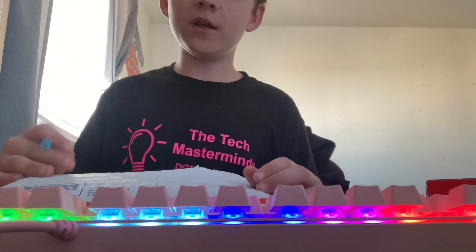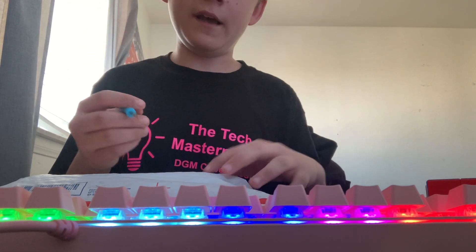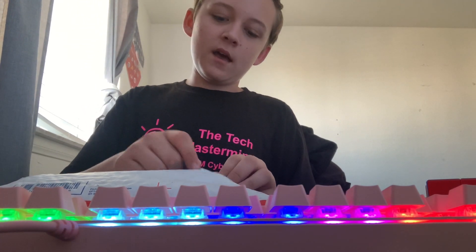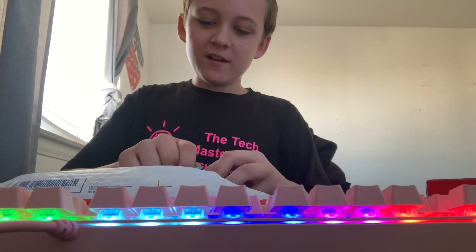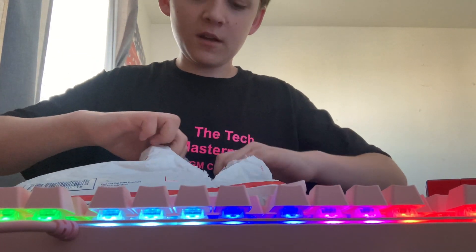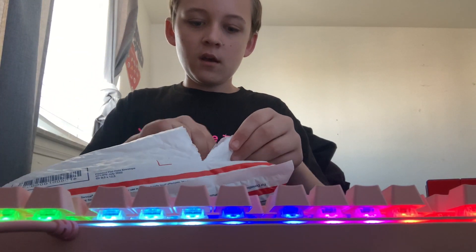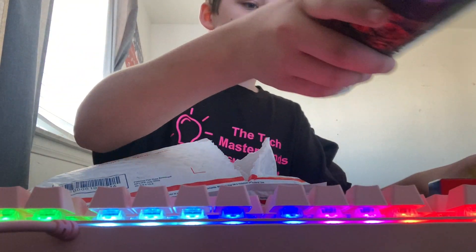What's up guys, today I'm doing an unboxing from thecubicle.com. In this package is the GAN 11M Pro, the GAN 12 Maglev, and there's also a G5 mat in here. Thanks to the Cubicle for sending this out to me, I really appreciate it.